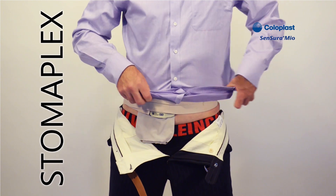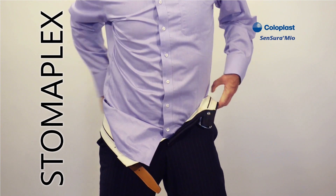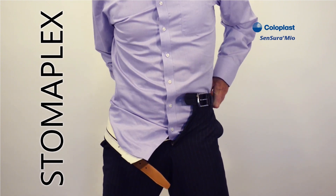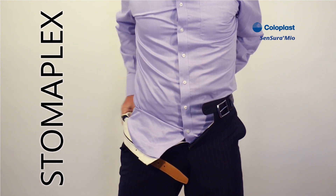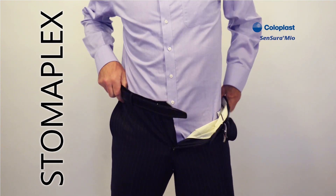Now I'm going to show you how easy it is to finish getting dressed, and tighten your belt directly over the stoma, allowing for the ostomy's output to float unobstructed to the bottom of the bag.